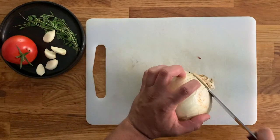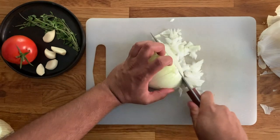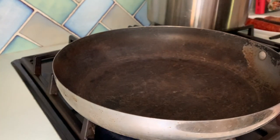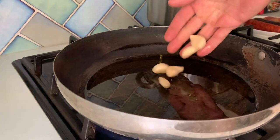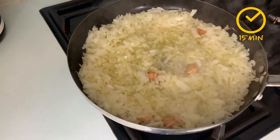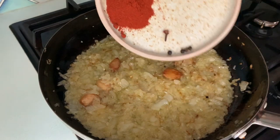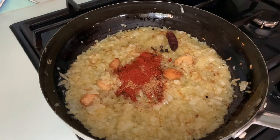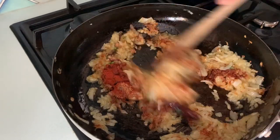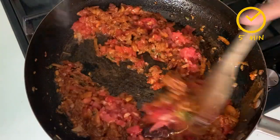First we're going to peel some garlic cloves, peel and finely chop a Spanish onion, pick some thyme leaves, and grate your tomato. In a large frying pan, pour a generous amount of extra virgin olive oil and gently fry the garlic cloves for about a minute, then add the chopped onion and cook for another 15 minutes or until translucent — we don't want it to take too much color. Then add the dried chilies, peppercorns, cloves, ground cumin, paprika, and fresh thyme leaves, and stir it through to fry those spices.